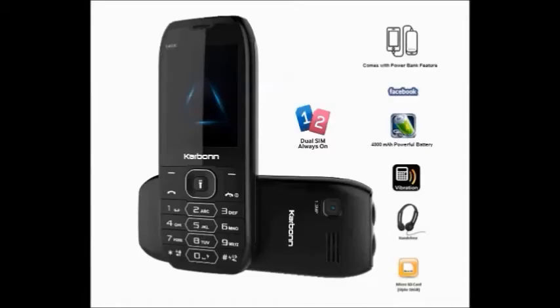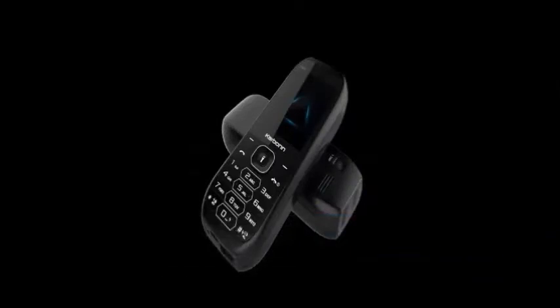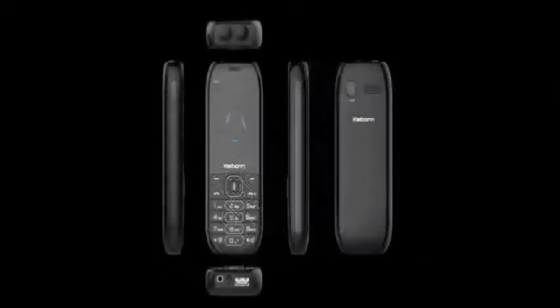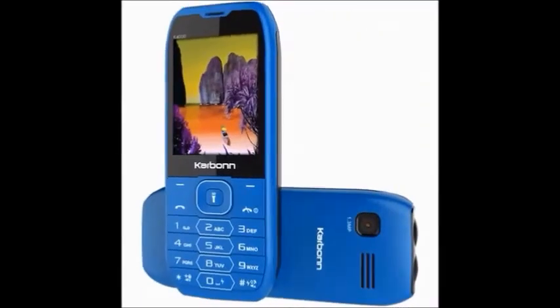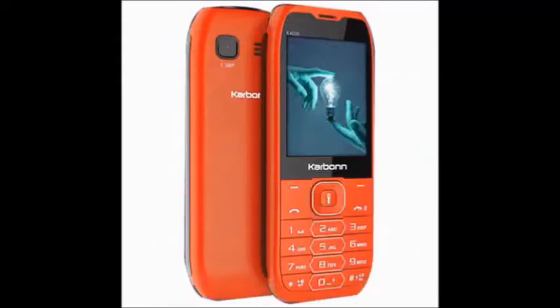Hi, this is the Carbon K4000 Bahubali. It is a mobile launched because of the Telugu movie Bahubali, from the K40 series developed by the Carbon company. It is available in red, black, and blue colors. It has a 2.4 inch display with a battery capacity of 4000mAh.